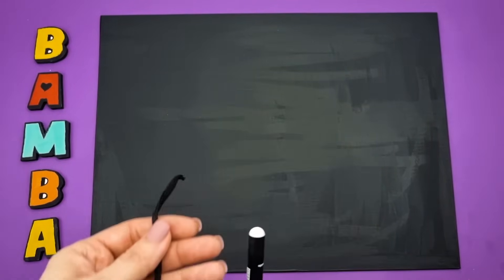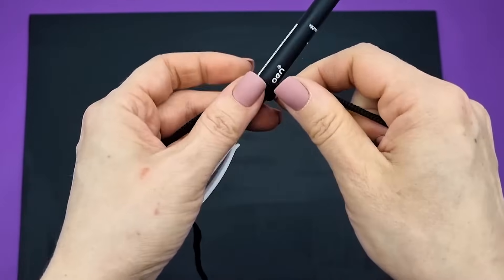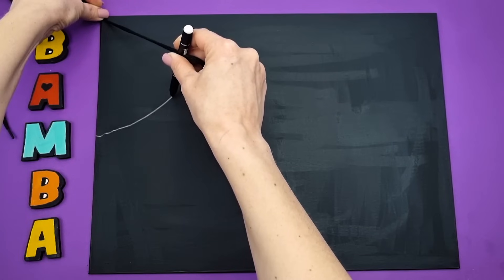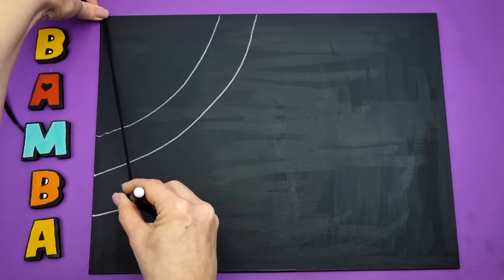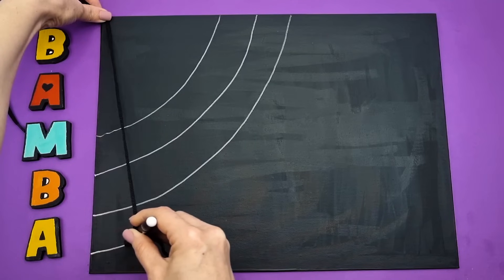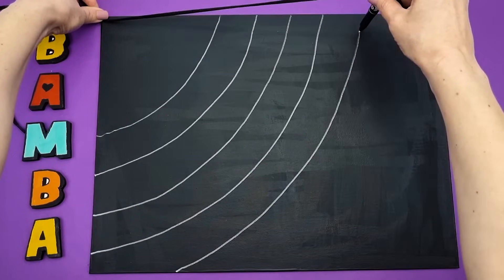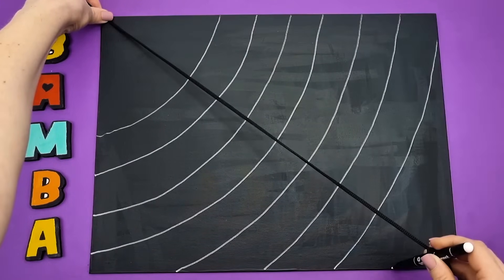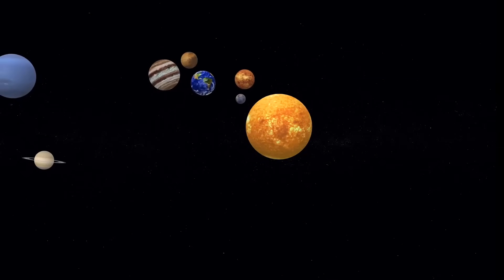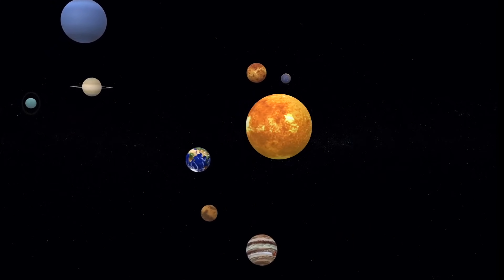Take a white marker and attach any string or cord to it. Now we'll draw the orbits. Hold the string with your finger in the top left corner of the canvas. Leave space for the sun. Draw an arc, then move slightly down and draw the next one. The planets don't just sit next to the sun — they constantly revolve around it in their own paths, like dancing in a circle. This path is called an orbit.